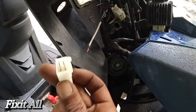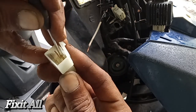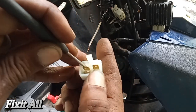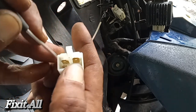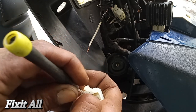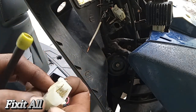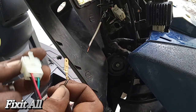We just push it from the back and we should be able to push it out. Alright, there she goes.